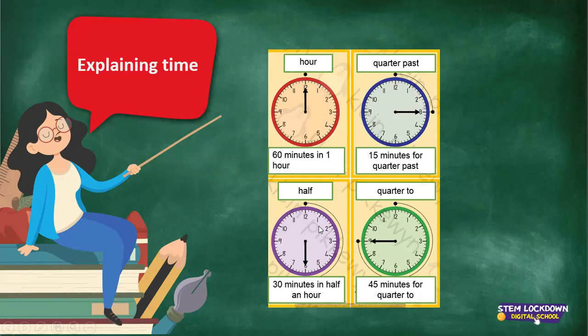Now the long arm moves on from there and goes up to the 6. When the long arm lies on the 6, we say it's half. How many minutes in half? 5, 10, 15, 20, 25, 30 minutes in half an hour.